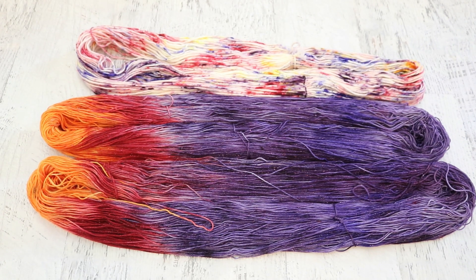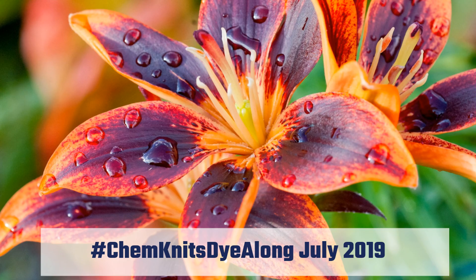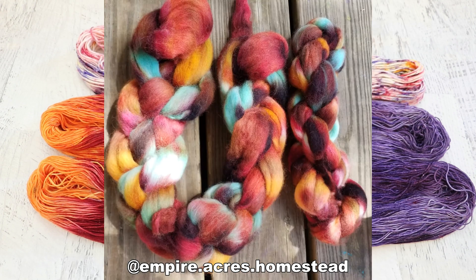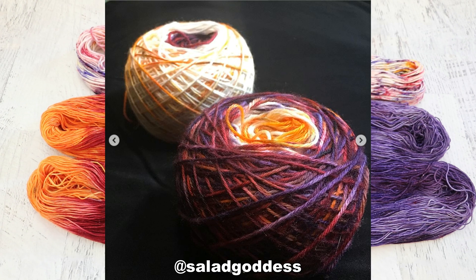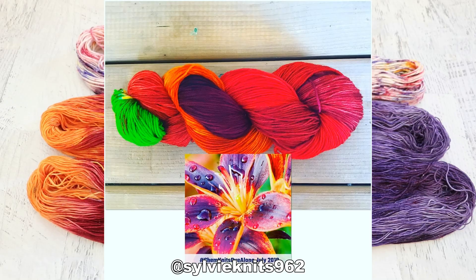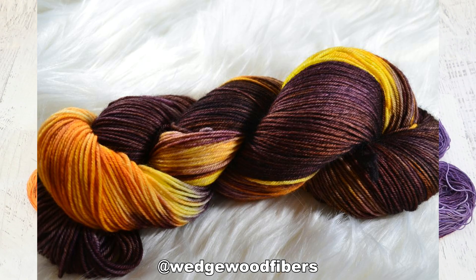Now let's get to my favorite part of the ChemKnits Dialogue — let's take a look at some of the colorways you created inspired by the same image. Did you go the route I did and sort of literally look at the petals, or did you decide to mix these colors together in another way and whether or not you kept these bright tones distinct or let them blend together a little bit?